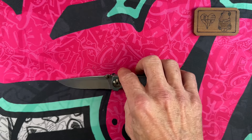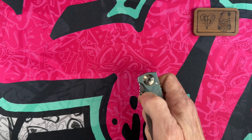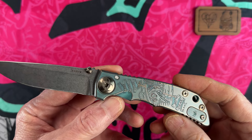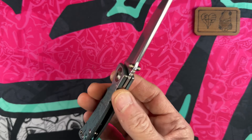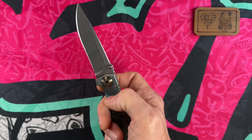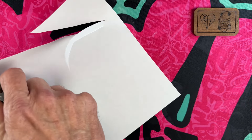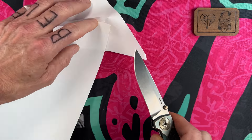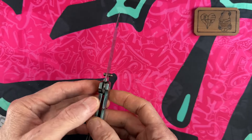Starting out with number 10, the Spartan Harsey 3.25-inch — the little plague doctor pattern. It's a thumb stud deployment knife on washers, in S45VN steel, with an etched plague doctor motif. That motif is what attracted me to this knife and made me try Spartan. I picked up a full size because I liked it so much, but this little one gets more pocket time because it's a smaller knife.